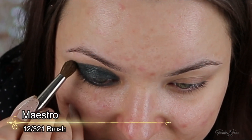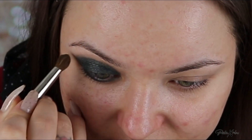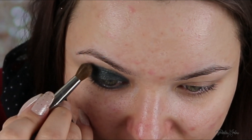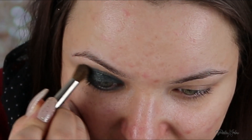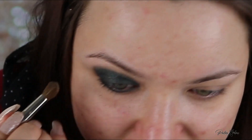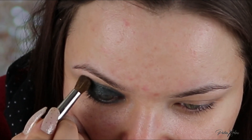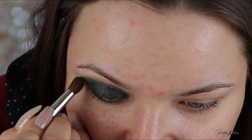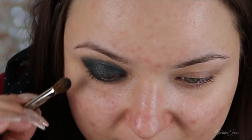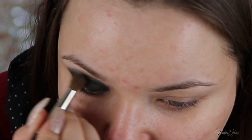Now I'm just going to take a tiny bit of that shadow on a blending brush and start blending this line out. The reason why I'm taking a tiny bit of the eyeshadow with the brush and not using it clean is just because this shadow is so dark — it's easier to blend it with a little bit of the eyeshadow on your brush. It's going to make the transition easier. Just make sure you didn't add the eyeshadow really high up initially because then you won't be able to blend it well.